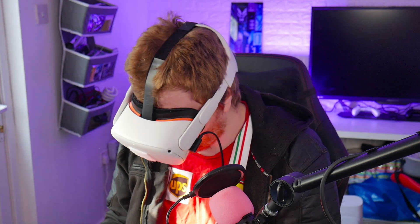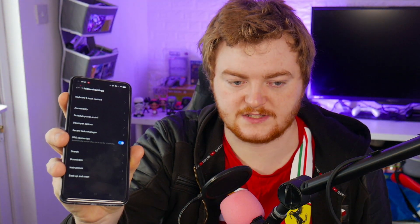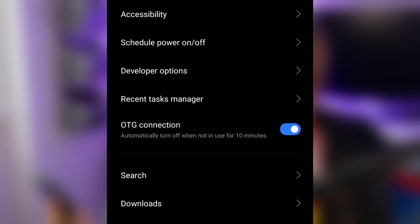The phone made a sound and the Oculus made a sound, but it wasn't connecting properly. I must have been missing something. Then I found it — there's an OTG connection setting in my phone that was turned off. It says it automatically turns off when not in use for 10 minutes. So now that's turned on.